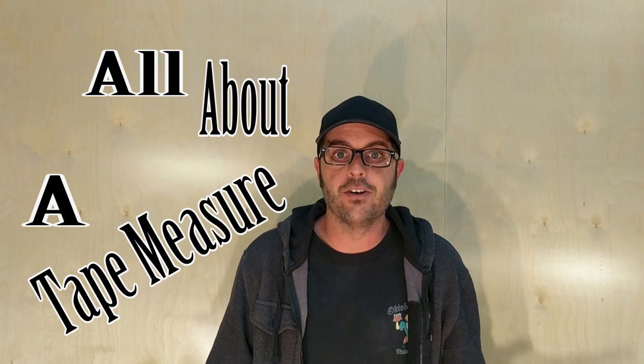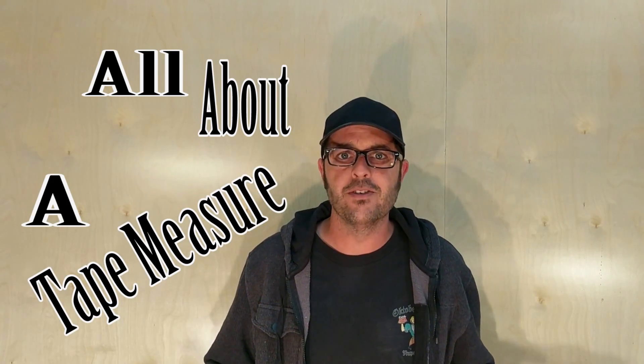Hey guys and welcome back to Doing It with Jason. I'm Jason and today I will be showing you all about a tape measure. So many things to learn, so many things to see. I didn't know anything about a tape measure until about 14 years ago when I first started doing cabinetry and furniture.